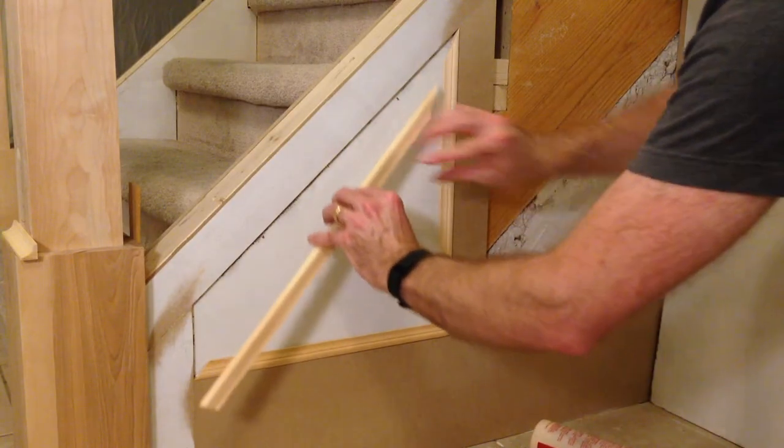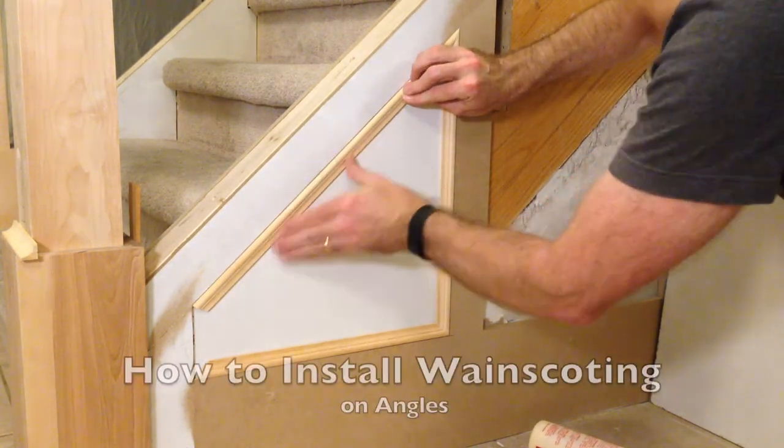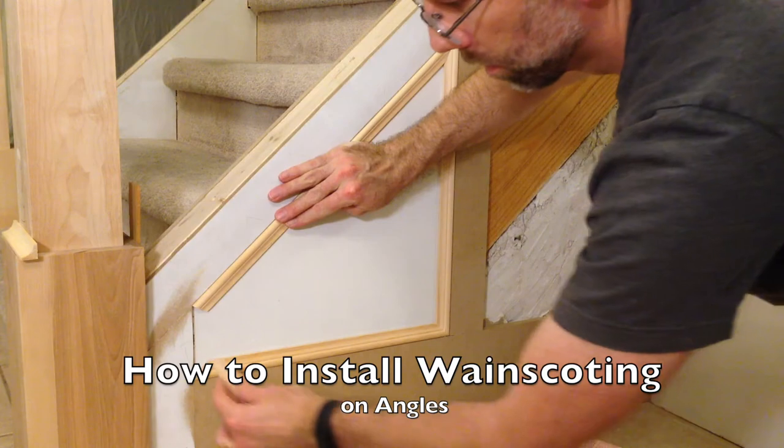The next phase was to hide the mess on the outside of the staircase. In this video, you see how to install wainscoting on angles.